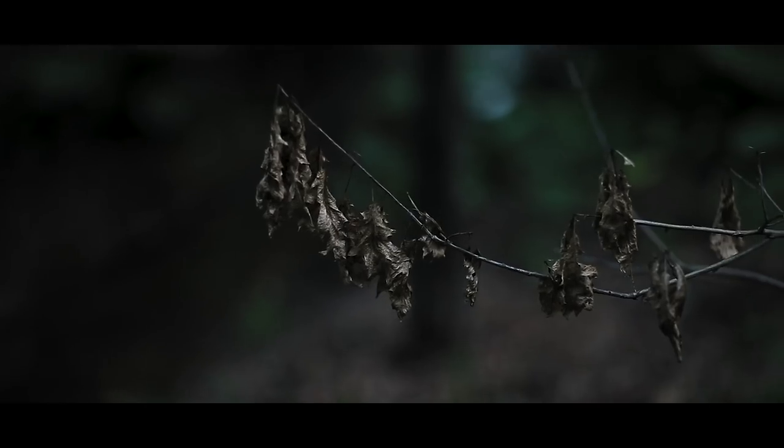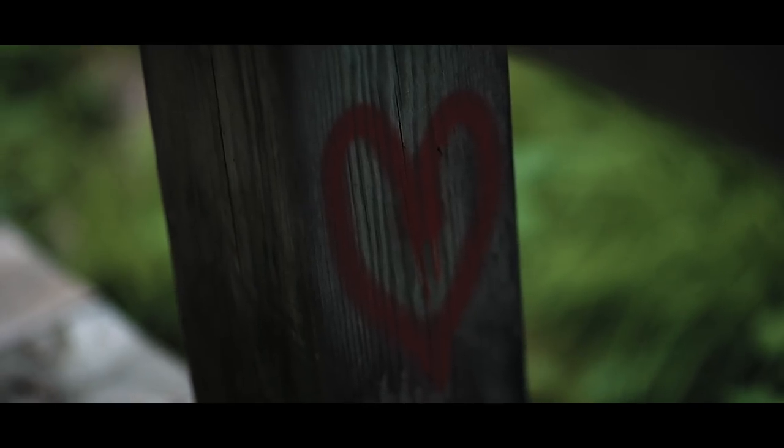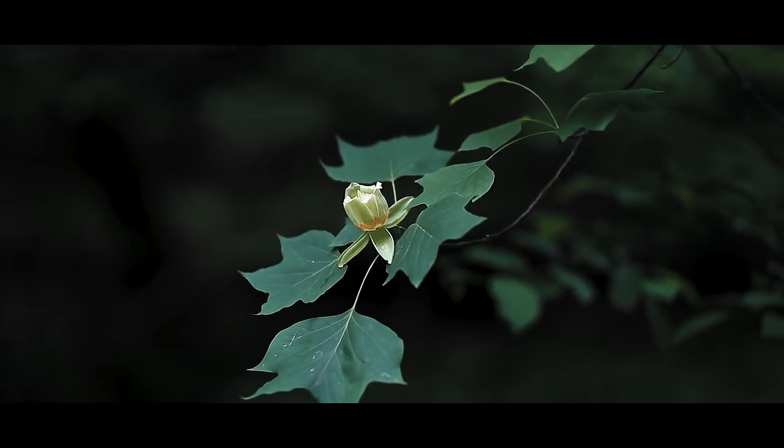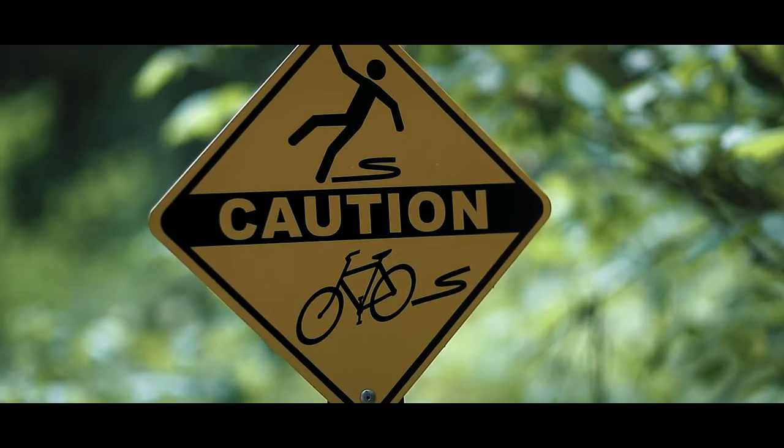Now that we have all our wide-angle shots with the 35, it's time to grab some macro or up-close shots with the 85. I'm going to be running the 85 1.2 — I don't own the 1.4 but I'm going to make it work and get some really dope b-roll shots. Now that we have our close-up shots and some transitional shots, it's time to head back home and start editing.